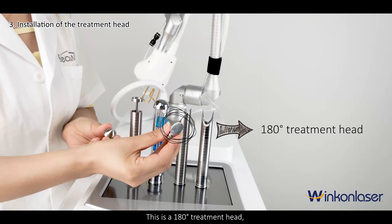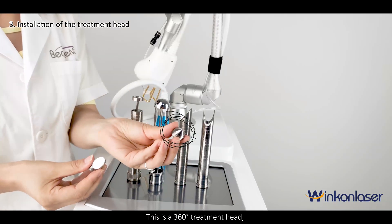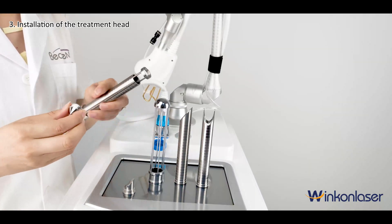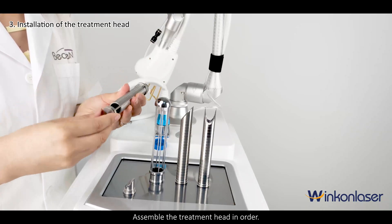This is a 180-degree treatment head. This is a 360-degree treatment head. Assemble the treatment head in order.